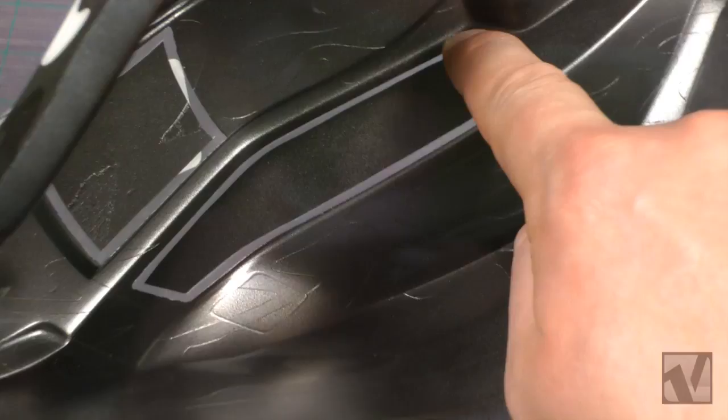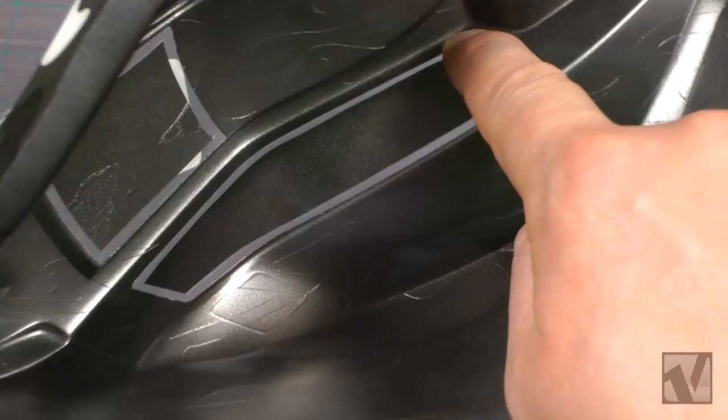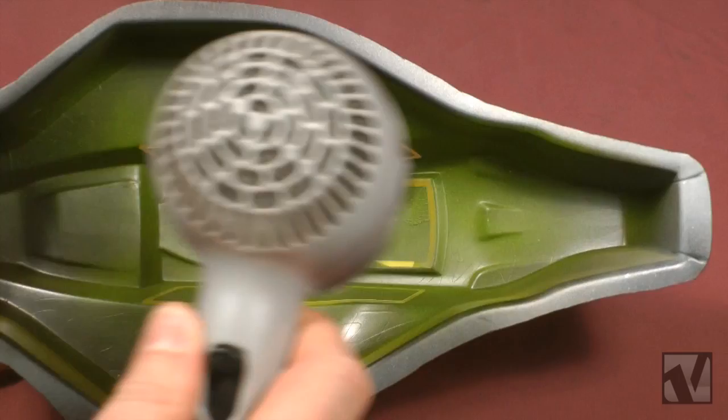Rub your finger along the window mask edges to make sure they're fully pressed down, and then put two or three coats of paint on using your hairdryer to dry in between. It only takes a couple minutes to do this little trick and it really makes the body look nice.